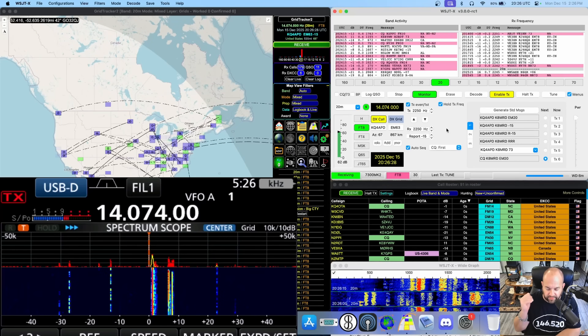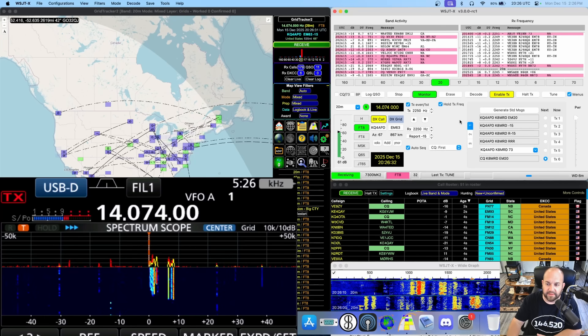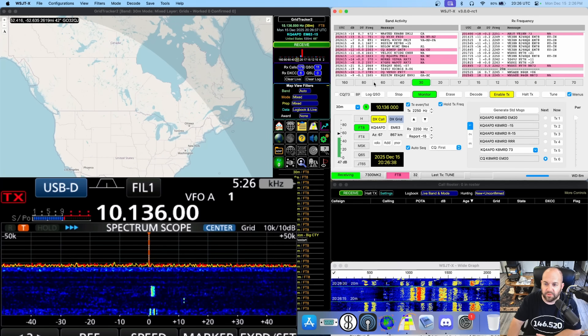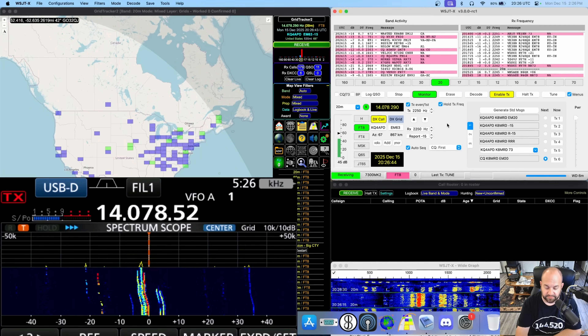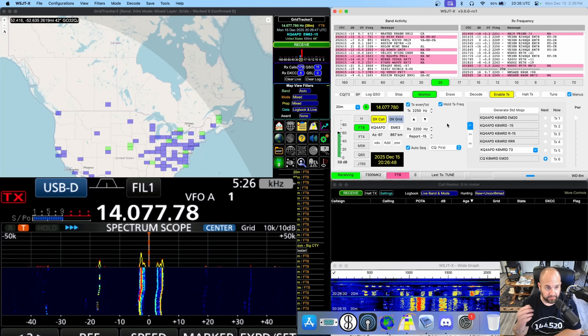So here we are, looking at the screen of the 7300 Mark II. I've got WSJTX open as well as GridTracker, and as you can see, we have no problem with rig control. If I tune the VFO, we can see the frequency is changing on the radio and changing in WSJTX.